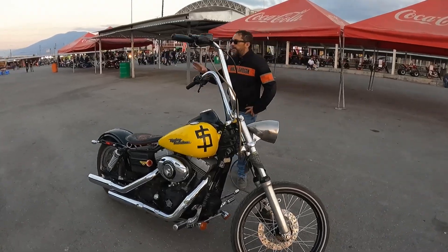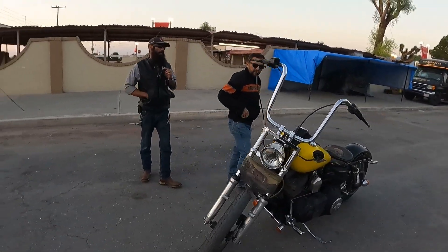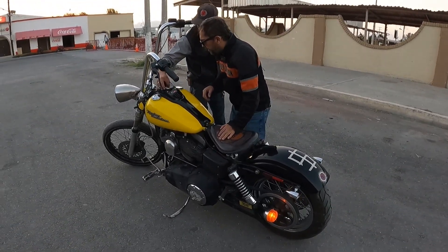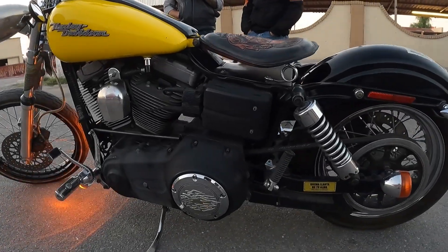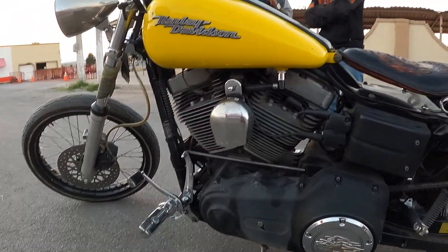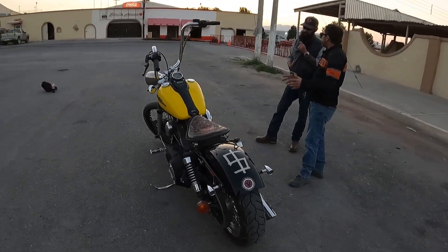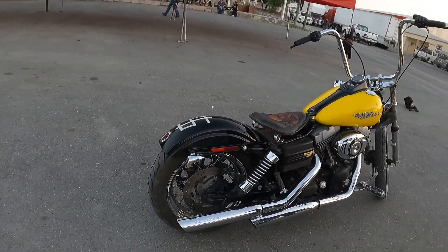I'm going to guess the price. Let's see — 2007, Dyna Street Bob, imported... wait, no, it's Mexican, invoice from Querétaro. Original invoice. How many kilometers does it have? You can't see it — when it gets darker you'll be able to read it on the display. I guessed 180? No, that's too high. So tell me then.